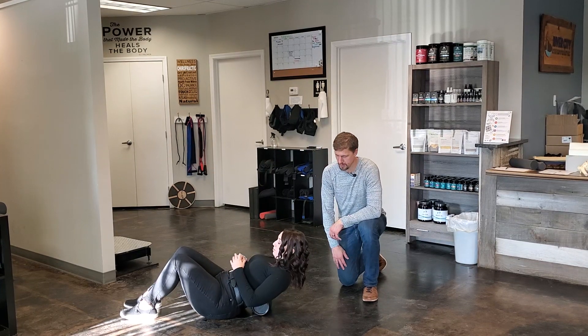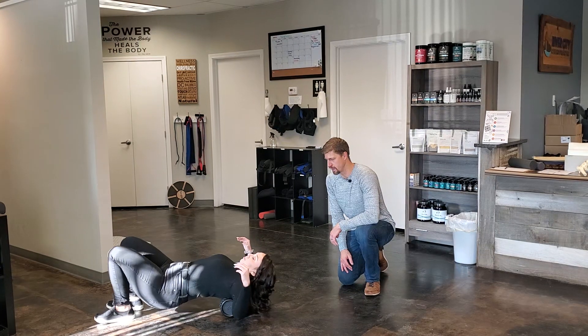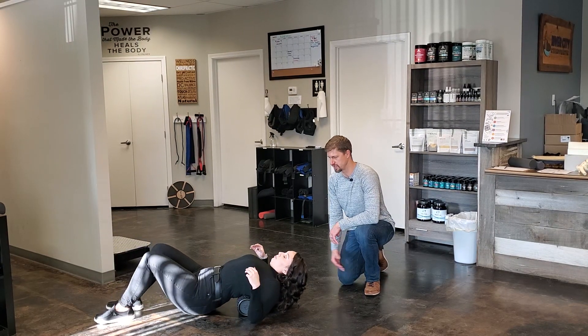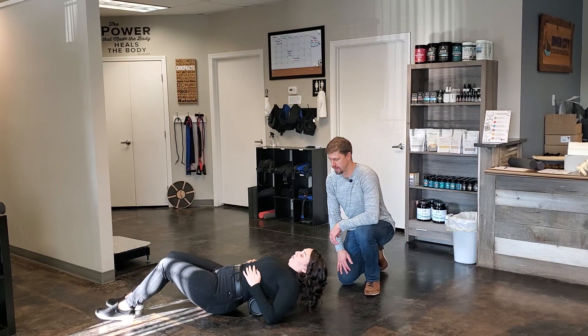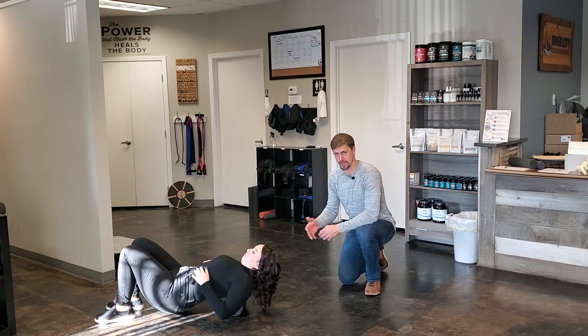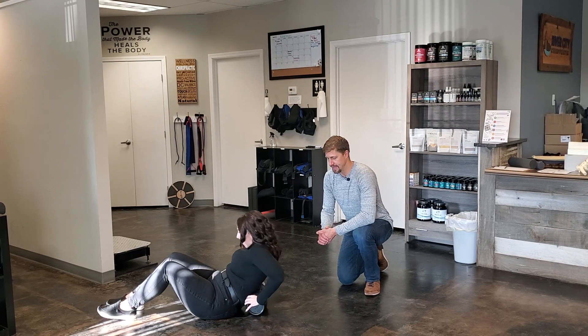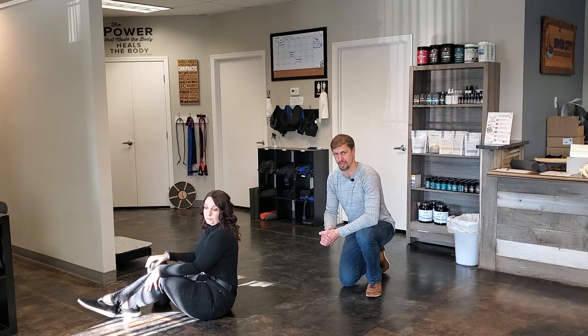Go ahead and put that down, line your spine up in the groove, and you're gonna roll back and forwards just like that. See how she's kind of arching her back over and just going back and forth. Follow the specific amount of time and reps that's listed on your sheet. And that is how you do the foam roller exercise.